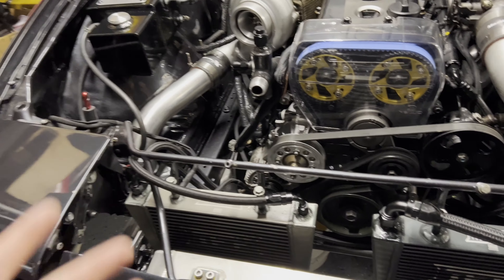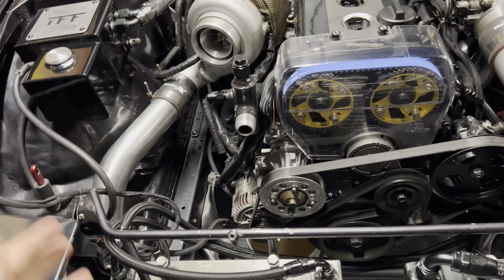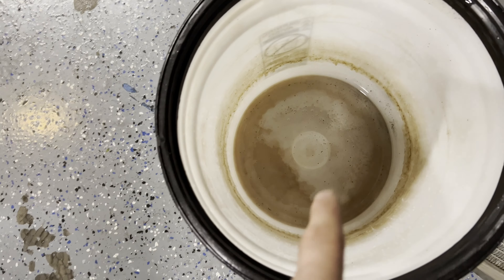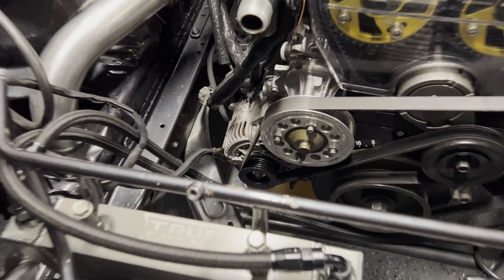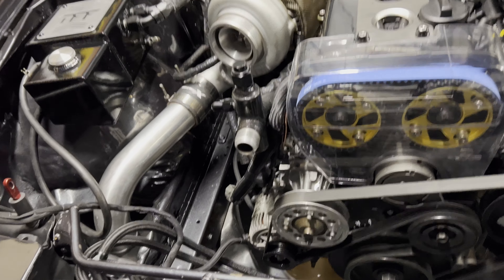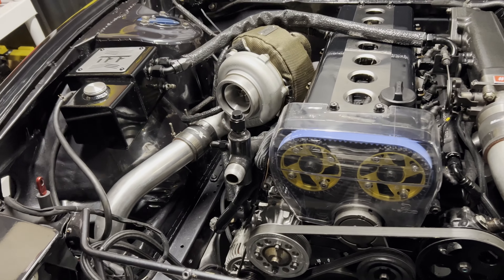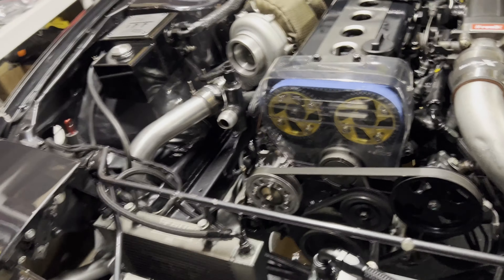Problem number one: I thought the machine shop hot tanking the engine would help with heat by getting all the rust and crap out of the water jacket areas - that's not the case. The whole entire engine was filled with basically brownie batter rusty water that was not doing its job - totally nasty. I didn't film it but this whole thing was filled with rusty brown sludge. So I dumped it out and now I'm flushing out the entire system with a hose into a bucket. The water down there already looks much clearer - this will definitely help a ton with cooling. I should have done this from the beginning but thought the machine shop hot tank would handle it.